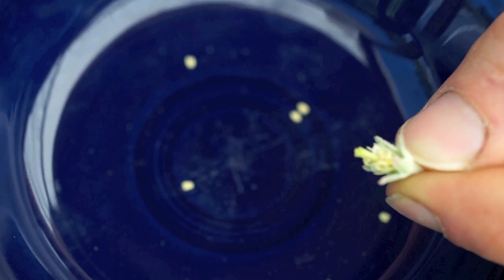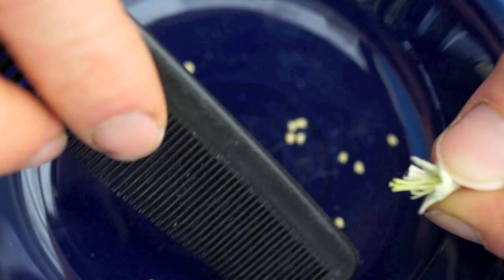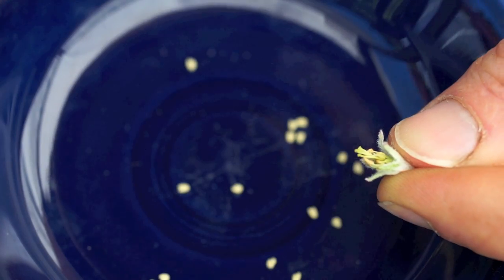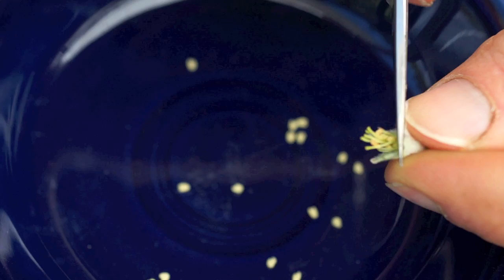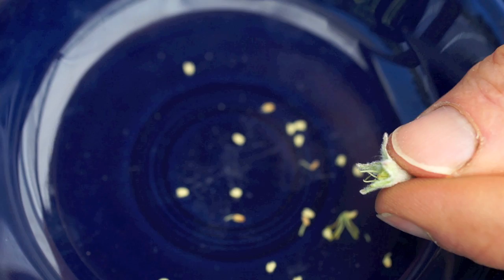Removing the pollen from the blossoms is easy. I'm just going to tear off the flower petals by grabbing them kind of at the end and twisting around. Then you can use either a comb to comb off the little pollen sacs, also called anthers, or you can clip them off with scissors if you don't have a comb.